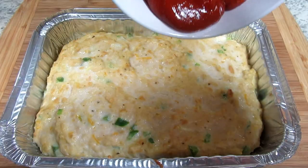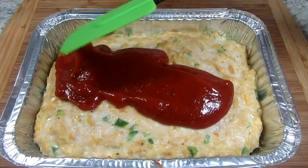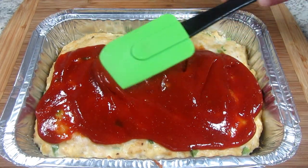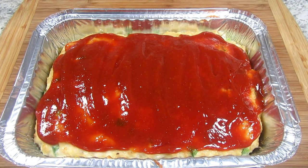It's been 30 minutes and I'm spooning on the ketchup mixture. The chicken meatloaf is going back into the oven and cooking for another 30 to 40 minutes, or until the internal temp is 165 degrees. When the meatloaf is done, remove from the oven and let it rest for 15 minutes before cutting.